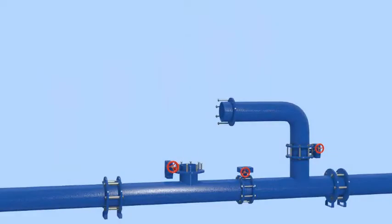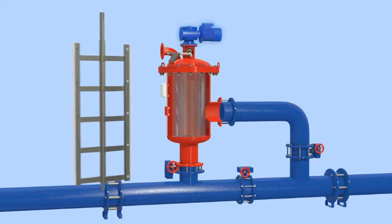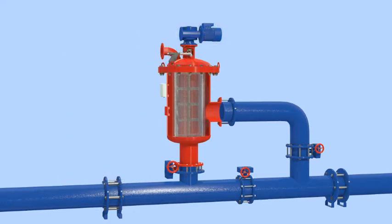The ABF filter consists of the filter vessel with inlet and outlet connections, a screen, a drive unit connected to a stainless steel brushing mechanism, an exhaust valve, and a differential pressure switch.